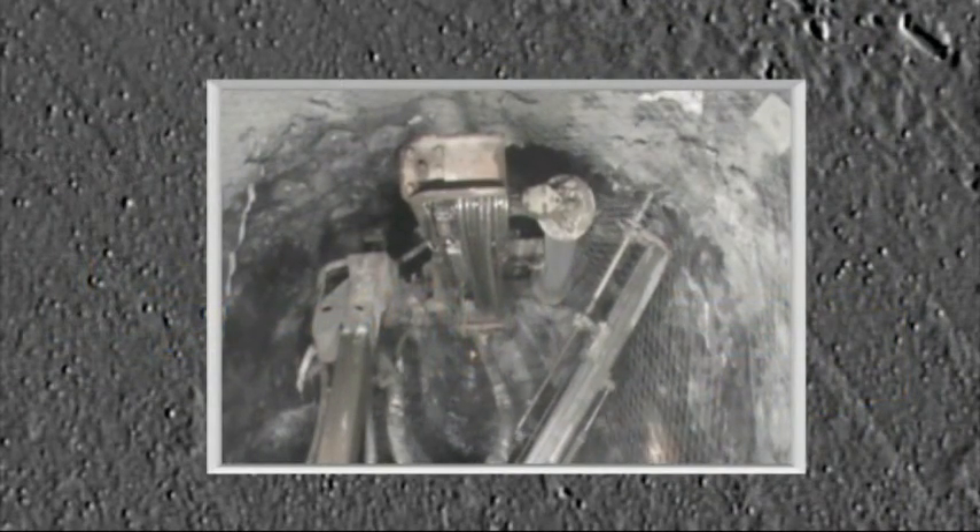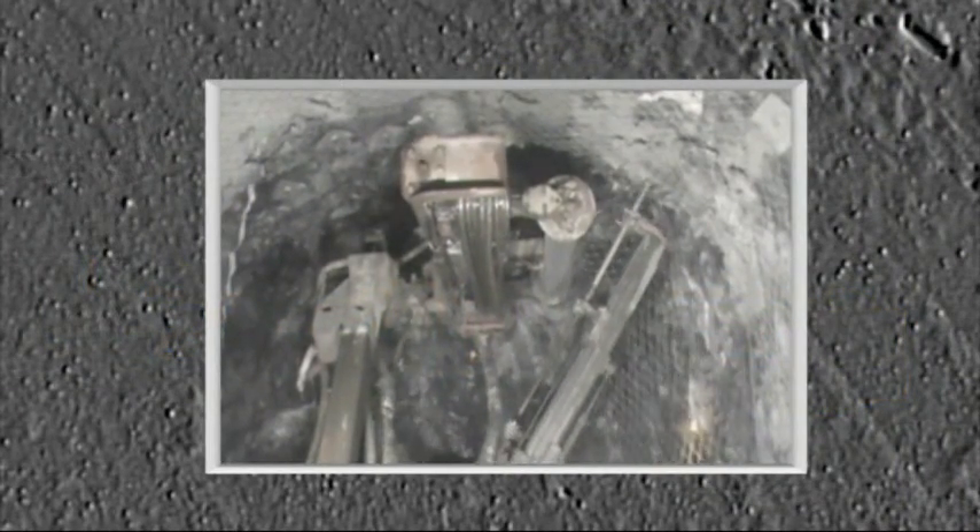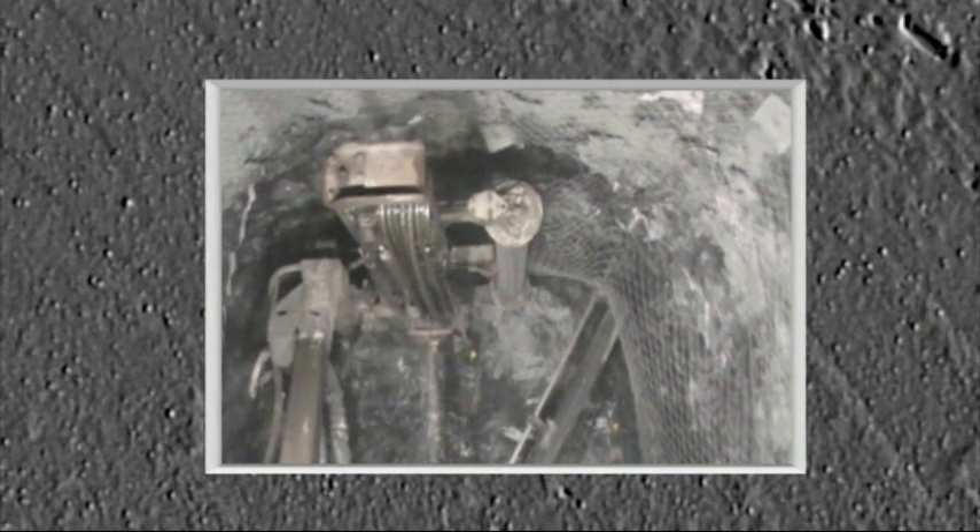Here is some footage of the Rock Mesher system at work in a Western Australian mine. Time taken to install the mesh was reduced by up to 50% and the cost of installation was cut by 24%. But most importantly, the operator was not required to manually move the mesh into position or work on unsupported ground.